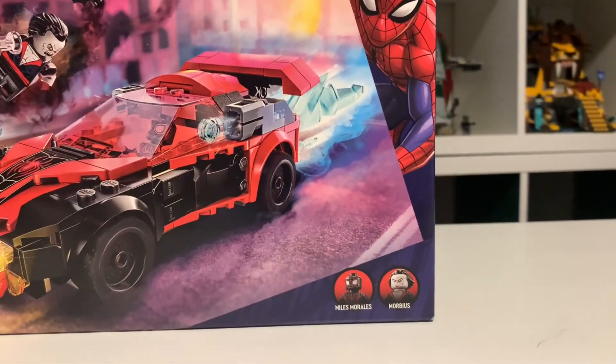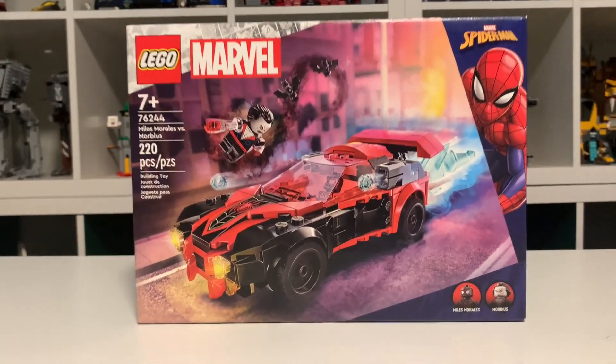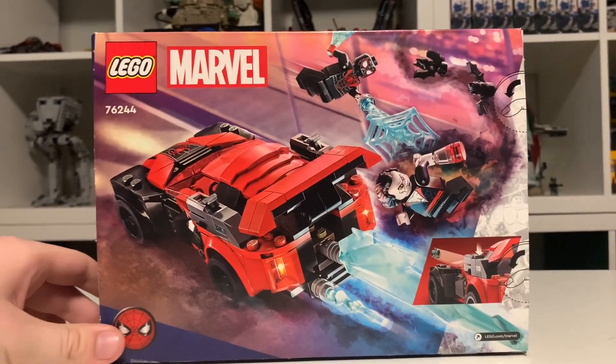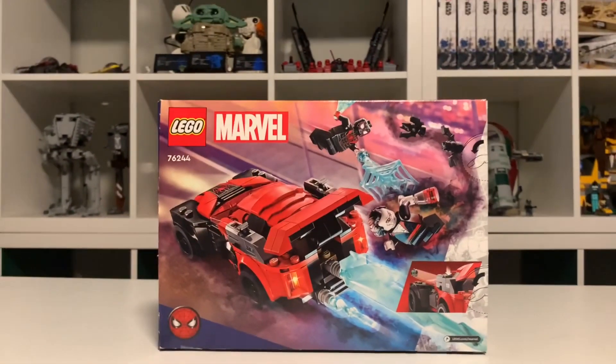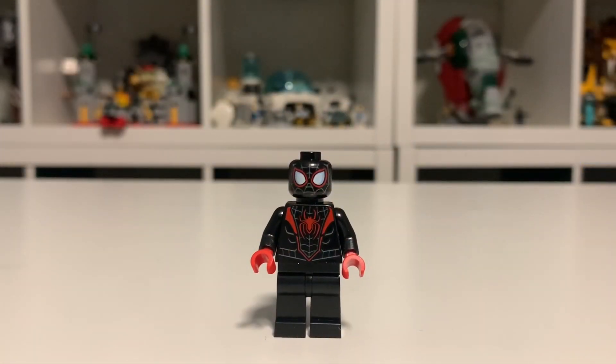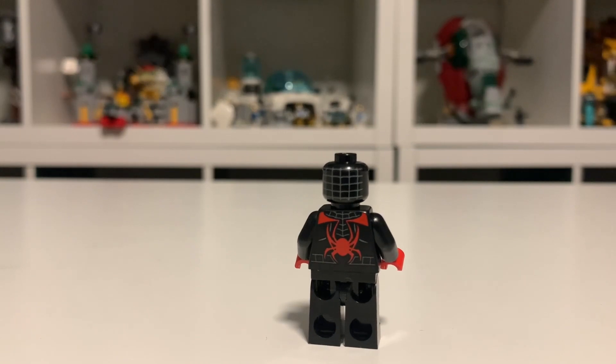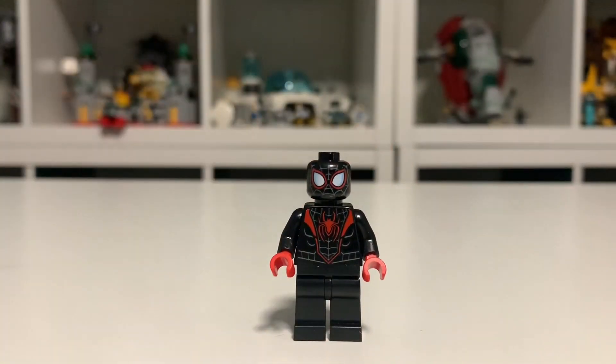This set comes with two minifigures — Miles Morales and Morbius in LEGO form, which is really cool. Spinning the box around to the back, we can see them in a couple more playful positions as well as one of the features of the set. Our first minifig is Miles Morales, and while this is a pretty normal average LEGO minifigure, it's still a fine one. You have a nice torso print as well as a very good head print. The one thing this minifig looks like it's lacking is leg printing, which is a bit of a downside, and the back has some more cool printing there.